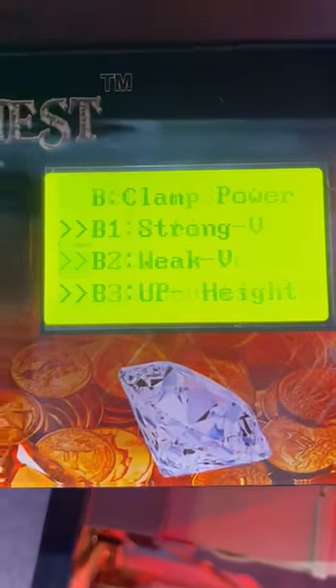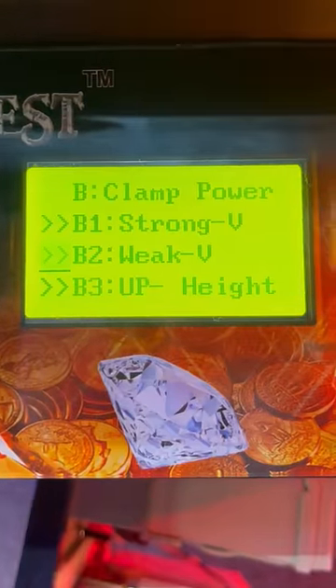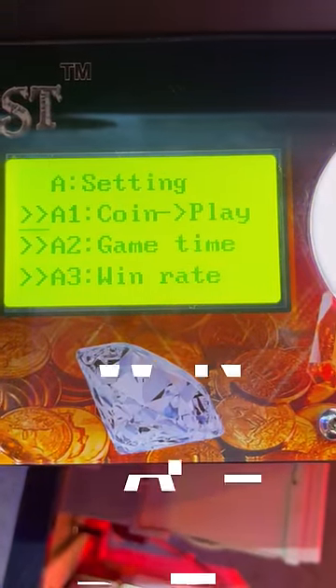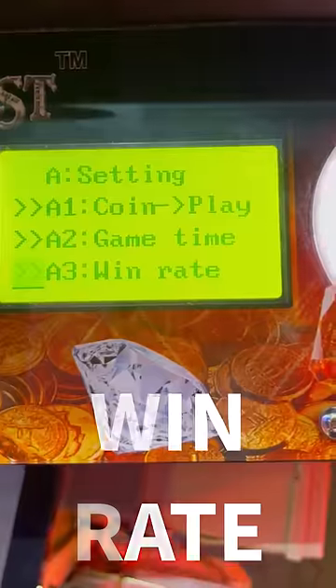The settings that matter for determining if a claw machine is rigged include how hard the claw will close when grabbing a prize, and how often it will grab a prize with maximum strength.